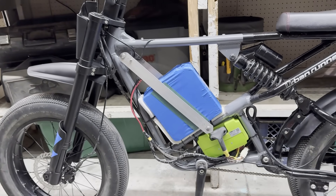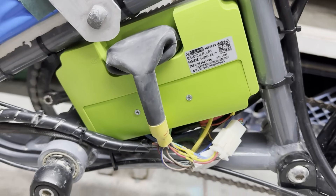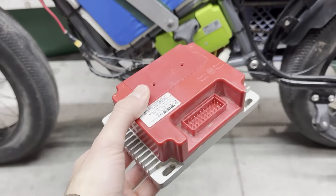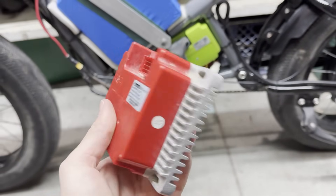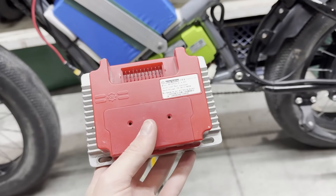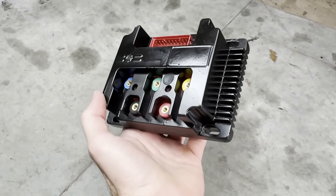I think the scooter deserves a new, more powerful battery. Conveniently, I just upgraded the controller on my stunt e-bike, so now I have this extra 50 amp controller I can use. This controller plus a new battery should get that scooter going faster than ever. The first thing I did was paint the controller, since the old controller was painted, and I thought it looked pretty good.